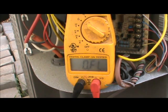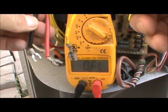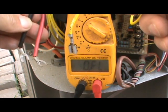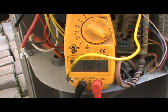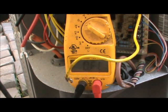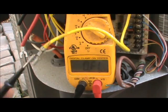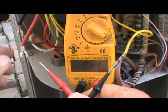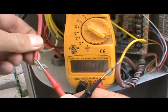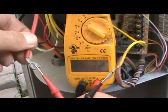Now that we've isolated the compressor, it's time to measure the resistance of the windings. We have our three wires and we're going to take a few measurements. You should have your notebook out to record these because you won't remember them - I can't, and you'll end up measuring six different times if you don't write them down. The first measurement, between two of the wires on the compressor, is 3.2 ohms.